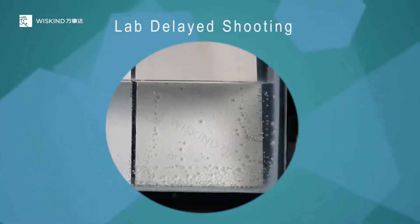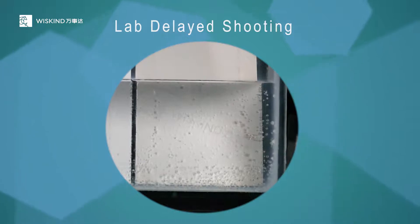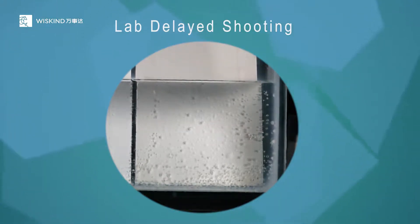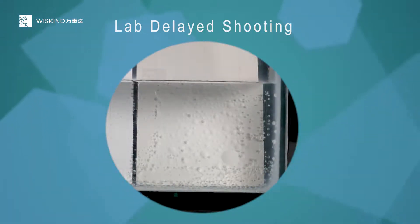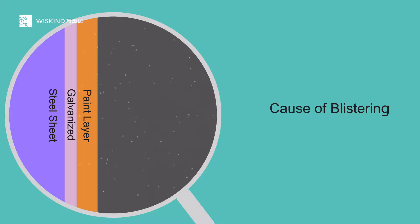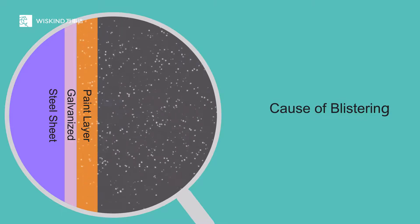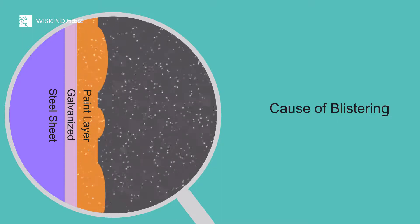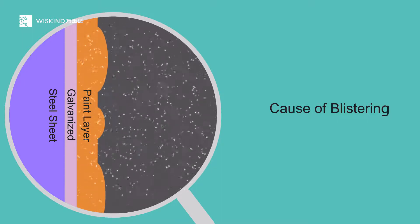Although VHP is highly effective in sterilization and has no residue, high concentrations of H₂O₂ will cause corrosion on color steel sheets. H₂O₂ itself is a strong oxidant and causes the surface of color steel sheets to blister, as H₂O₂ penetrates into the paint coating, decomposes into water and oxygen, and arches the coating under temperature changes.